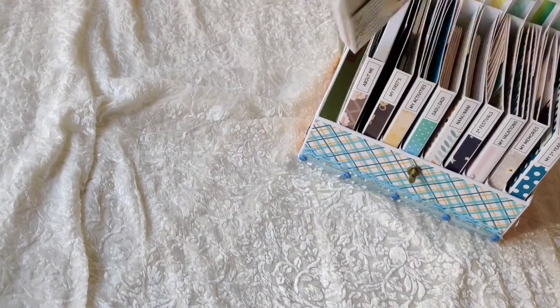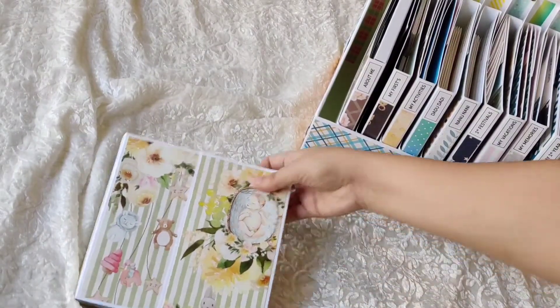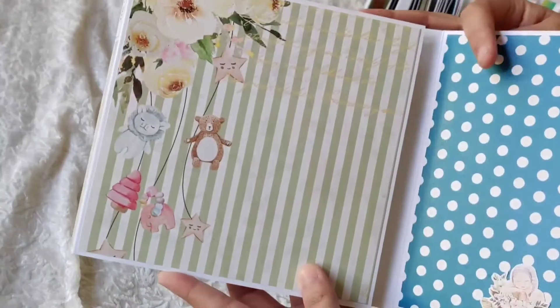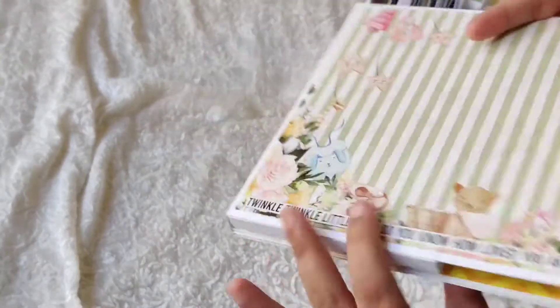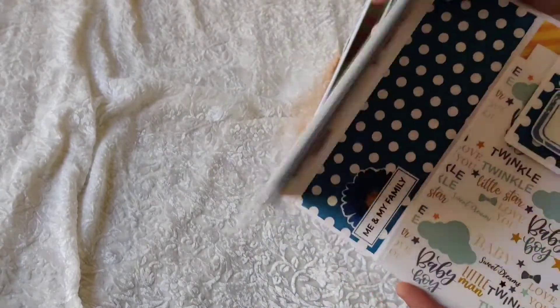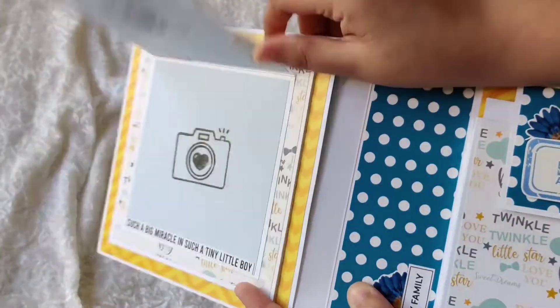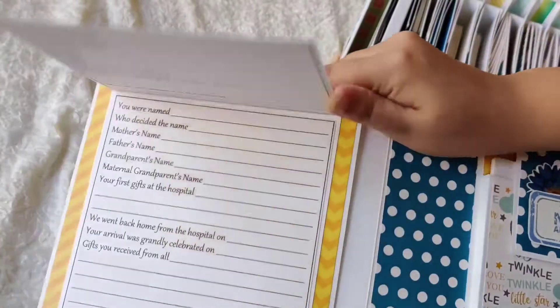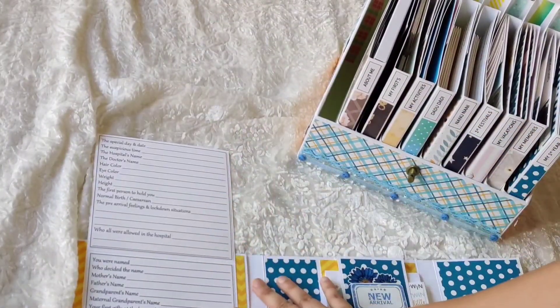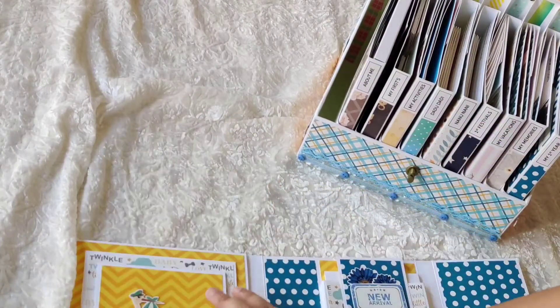This is 'The Day' album. On the back it says 'Twinkle Twinkle Little Star, Do You Know How Loved You Are.' It's a seven by seven album. I've added layer cards so you can add photos of the baby along with some motifs and sentiments. Then we have the baby details — when the baby was born, who named them, details about the hospital, and other birth information.